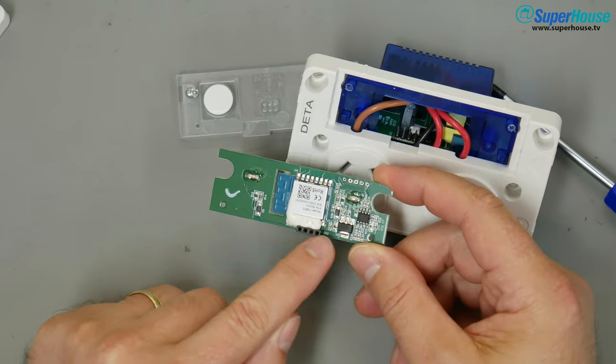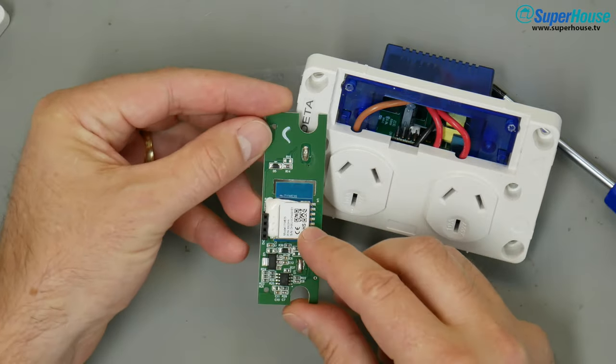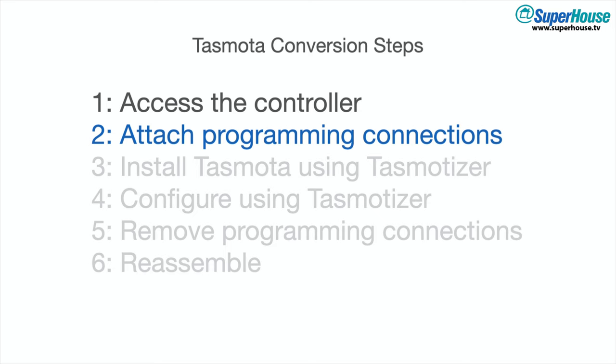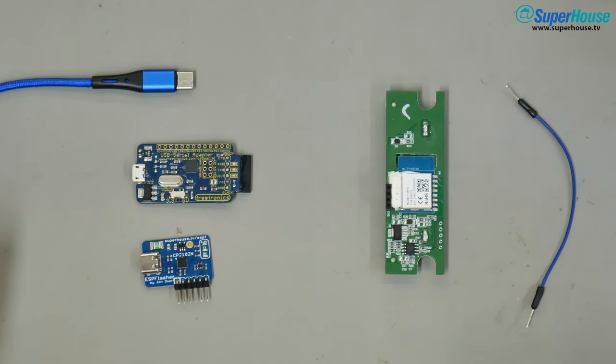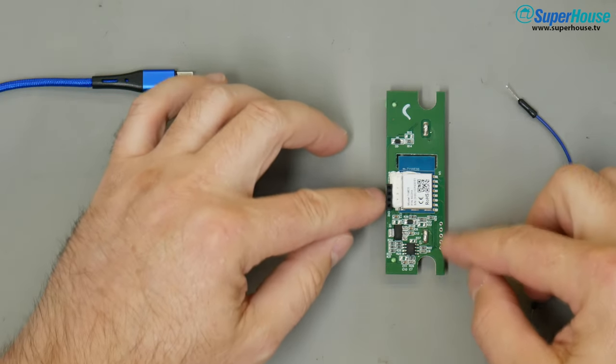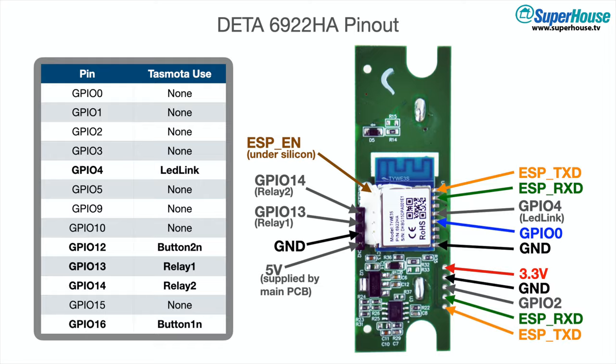There is a four-way pin header here and you can see a TYWE3S module. With the control board removed, pretty much all of the connections we need are available right along here — very easily accessible. These are all the pins on the control board.